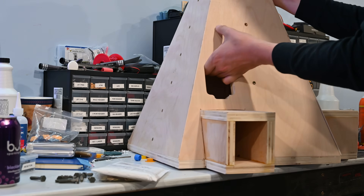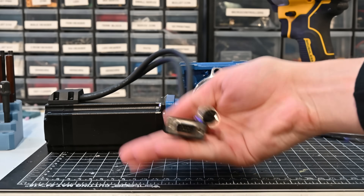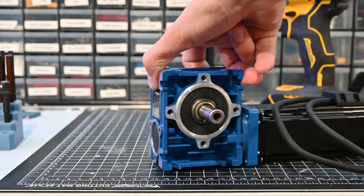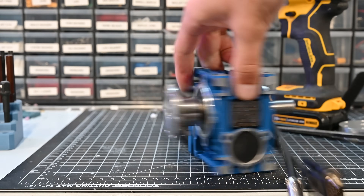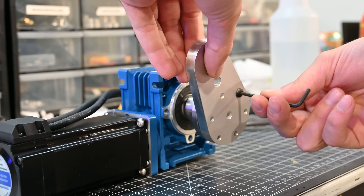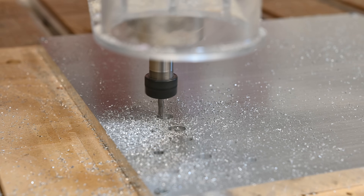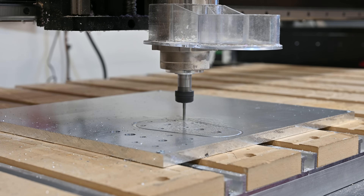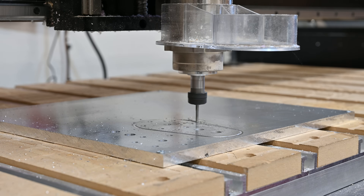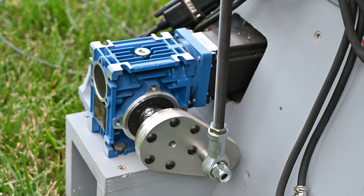After the base is assembled, I mounted the actuators. These are some beefy NEMA 23 closed-loop stepper motors mounted to a right-angle 10-to-1 gearbox. This combination should give me almost 30 Newton meters of torque. To turn this torque into actual movement of the chair, I'm going to use a control horn, similar to what you'd see on a servo except this one's made out of 3/8 aluminum, CNC cut with extra holes for adjustment. The linkage is made up of threaded rods and heim joints, which connects the actuator to the upper chair assembly.